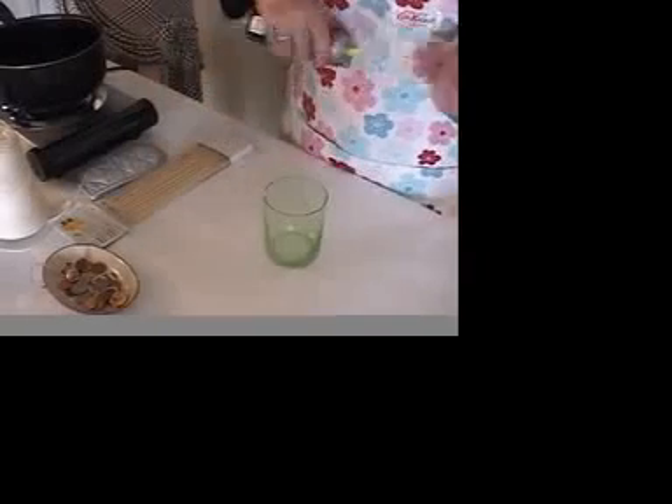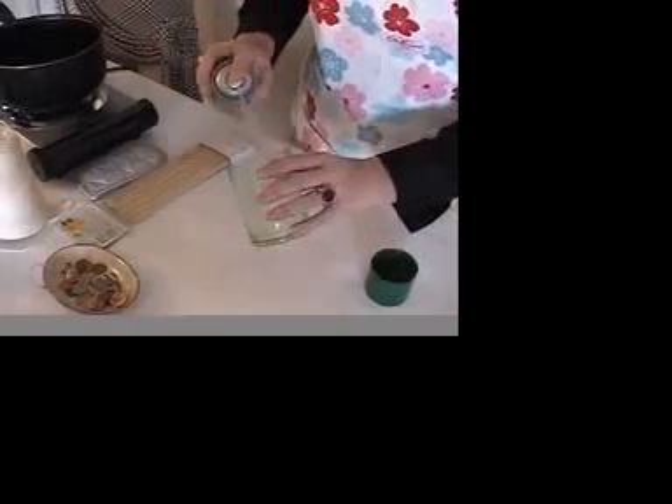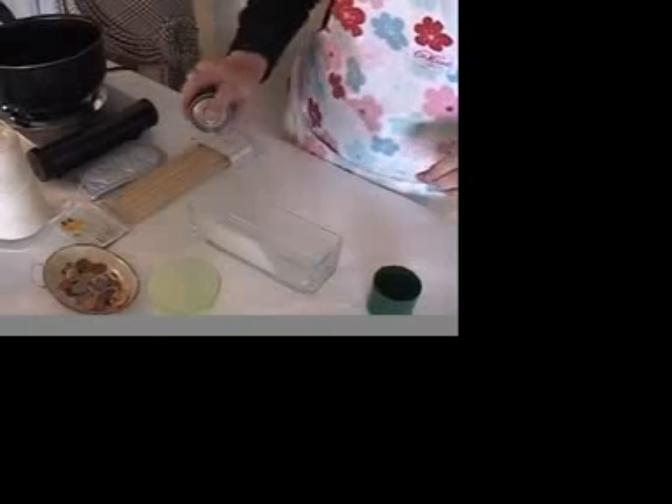The first thing that you want to do is spray your mould with the olive oil spray. Make sure it's well covered. We'll use this butter dish over here, and just make sure it's well sprayed inside.